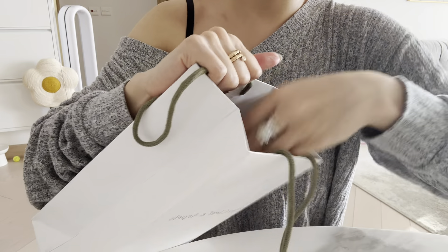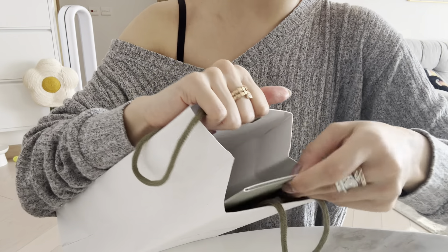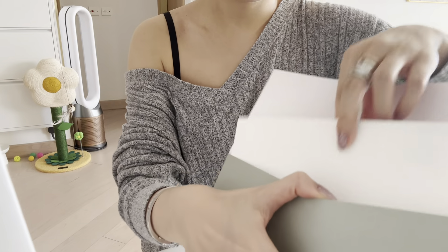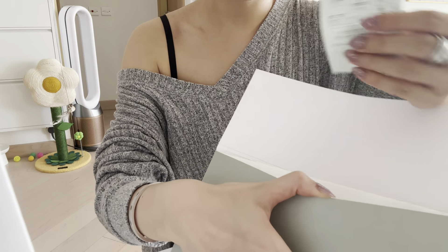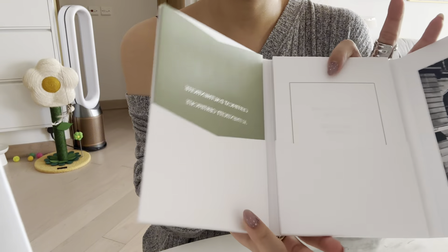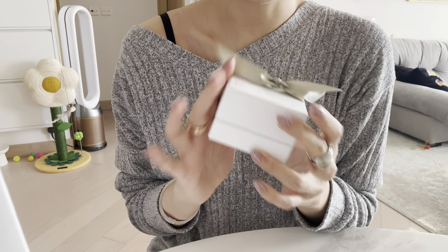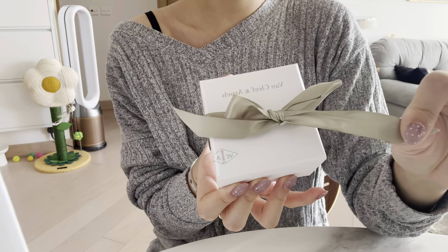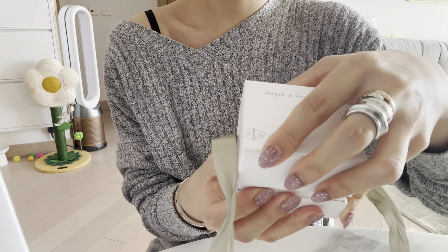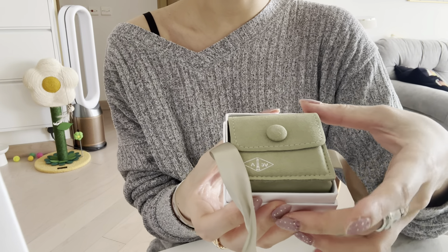As a lot of you may already know, you will be presented with two packaging options: either the original box or the jewelry pouch. Here's my receipt showing I got it from Japan, and this is the authenticity card and everything. Finally I get to open this with you guys. Instead of the box, I find the pouch is more useful, so I got the pouch.